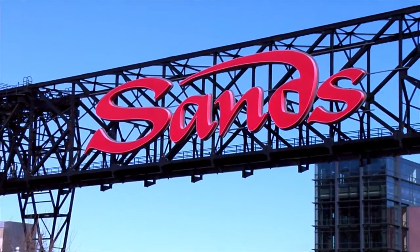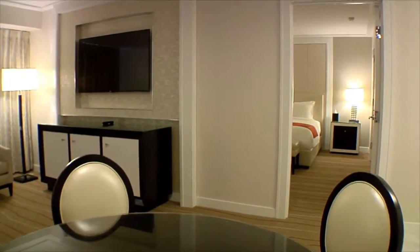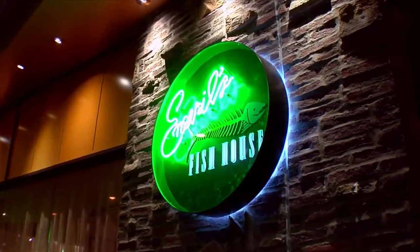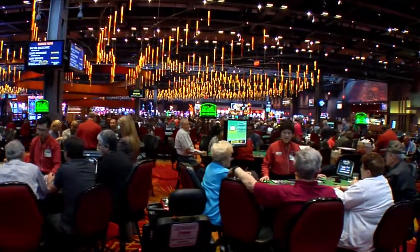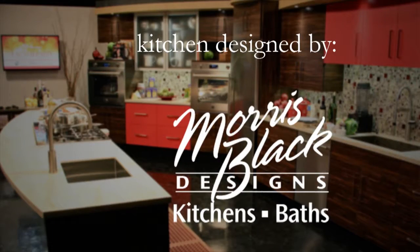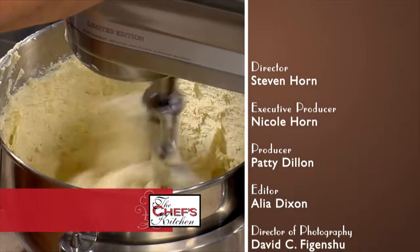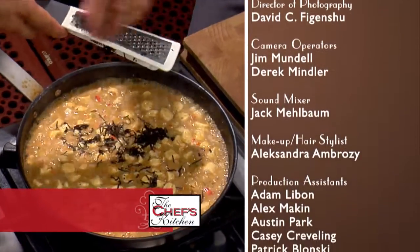My vision for the Sands Bethlehem is to take a fully integrated resort, very focused on not only the gaming aspect but also the non-gaming aspects. We have 302 rooms now and are renovating every one of them. We have a great variety of restaurants and chose a few chefs to come up and do private dinners. If I had to describe the Sands Bethlehem, it would be extraordinary. It's nice to be around other intelligent culinary people, have a good conversation, and get out of your own restaurant once in a while.